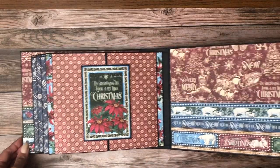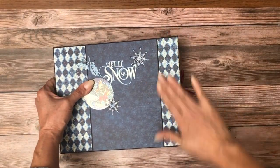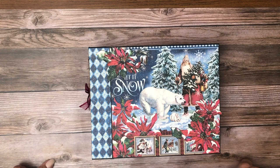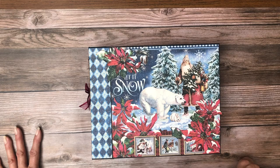That's it for Let It Snow, Graphic 45's latest collection. Okay, that's it for now. My next album is going to be Yuletide from Blue Fern — it's another Christmas collection so I'm anxious to get started on that. But that's what's coming up next.